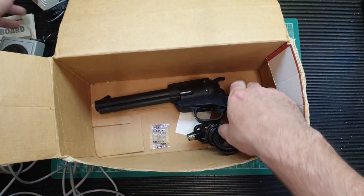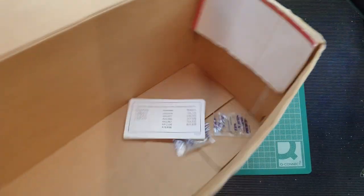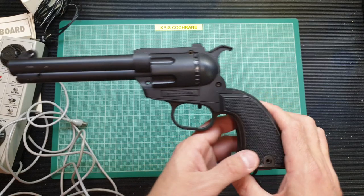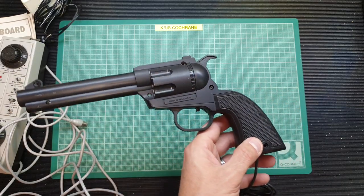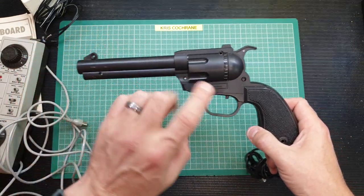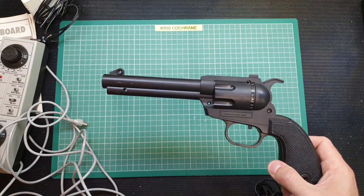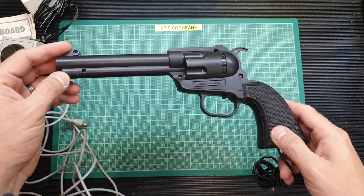We've also got the aforementioned gun, lots of packets of silica gel, and all the licensing information for various countries. Now, the repair we're going to do is not an electronics repair — it's a repair to the trigger. Unfortunately when it came, this was rattling around in the bottom of the box and the trigger has snapped. But you may have seen from my community post that I've recently purchased a 3D printer. I've already had this open, taken the trigger out, made a 3D model of it, and printed it out — it's currently stuck to the bed of the printer.